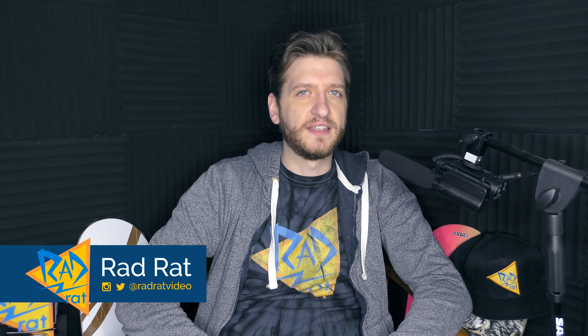So a few days ago, the Nine Club published a new interview with Chris Haslam where they talked about a video I made a long time ago and had some things to say about me, and I want to respond to it.